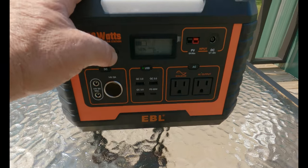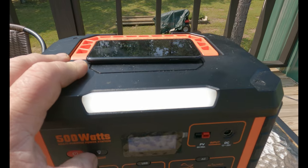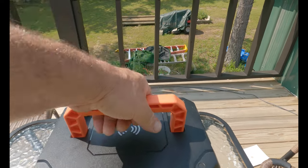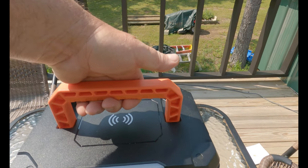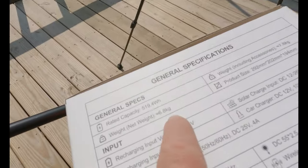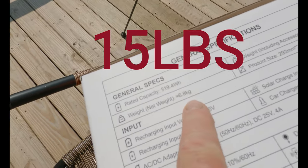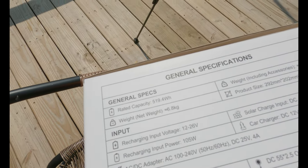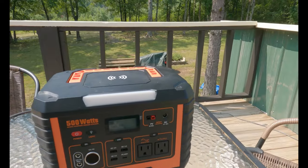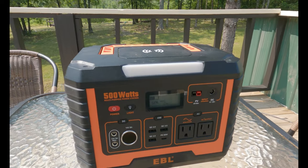It also has a light — an LED light — and it's pretty bright at night. It also has a carrying handle. This thing is probably 8 to 9 pounds. It says on the box: 6.8 kilograms — whatever that is, I live in America, we use pounds. If you're charging this in your house from a wall outlet, it's going to take 6 to 7 hours. If you're charging it from your car while you're on a road trip, it'll take 7 to 8 hours to charge.